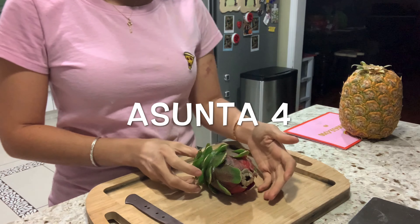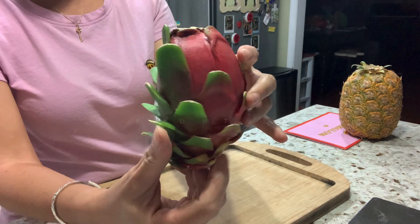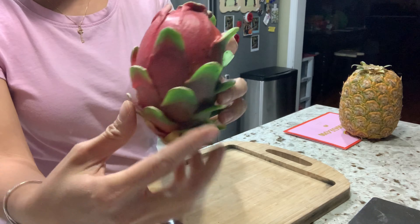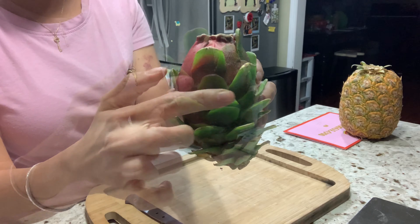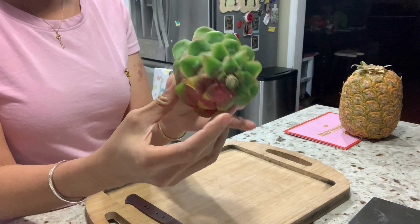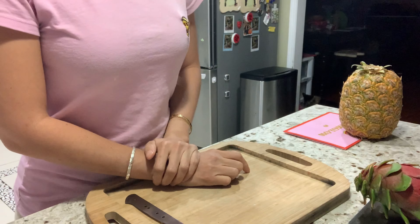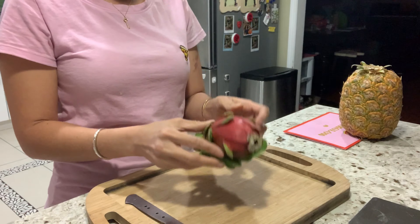Hi everyone, today we will try the Ashwanta 4 together. This is how the Ashwanta 4 looks — the bra looks pretty, it's green on this side and flat. It weighs about 284 grams, so it's a little bit more than half a pound.